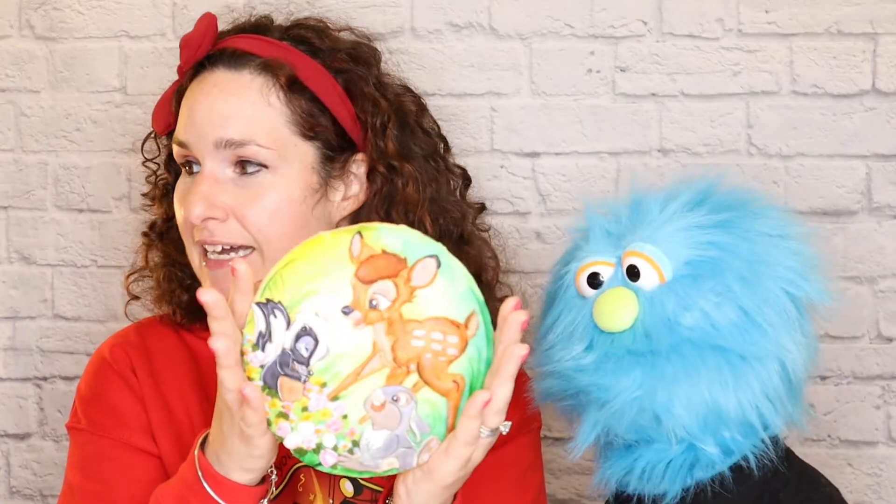Hi cookie friends, thanks so much for being here with us today. My name is Larissa and we really hope you loved watching how this sweet Bambi cookie was made. Just look at the size of this — it's like a collectible, it's huge. Here's Hank's head and here's the cookie — crazy big!